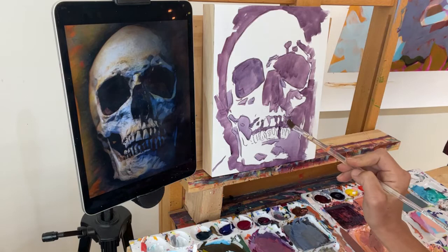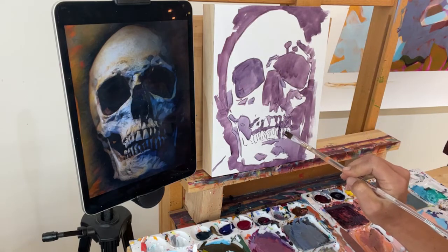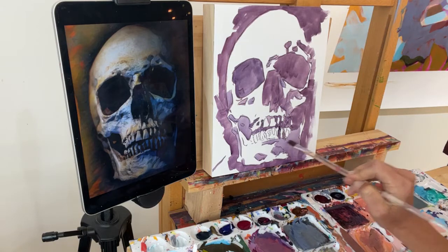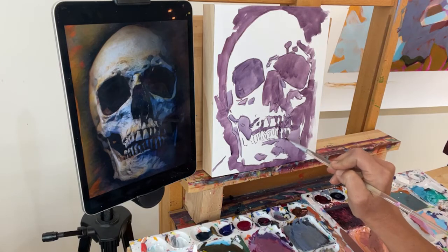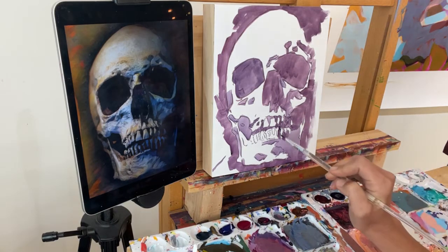My brush was split and I lost that tooth, but that's okay — I'll find it later. I'm going to look for another brush. I'm going to go down to my number one — that'll allow me to get in between these teeth. So we're just painting the dark spaces between the teeth.